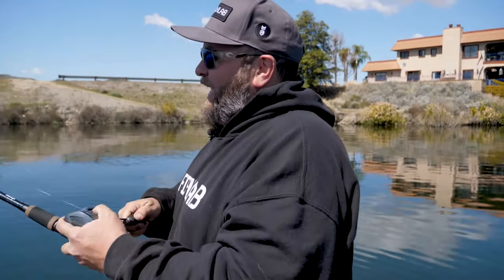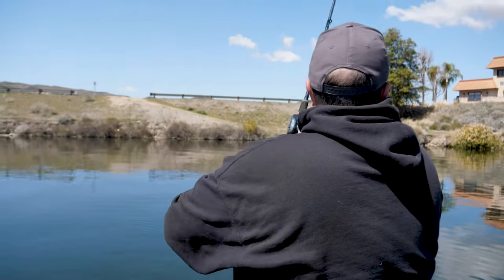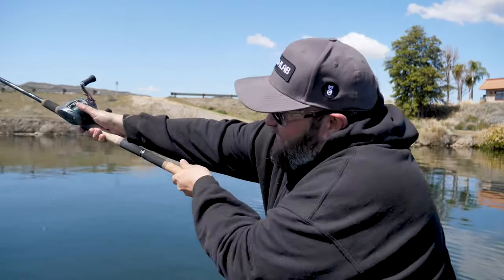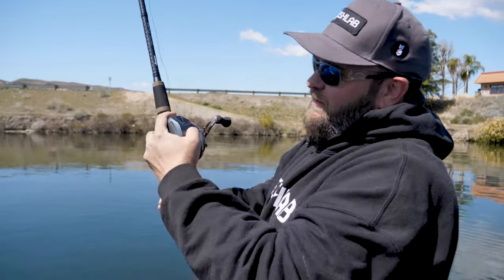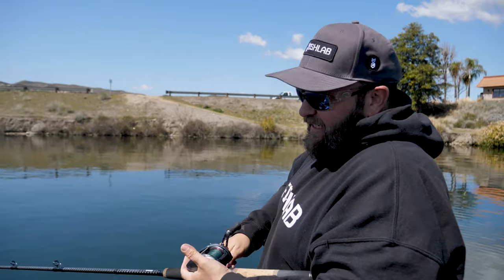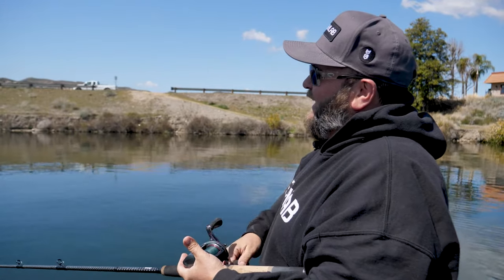On a steady retrieve, this bait has that classic S action. It's a great search bait, as with muskie fishing — long cast, stout, heavy, powerful rods, big reels, heavy braid. On this steady retrieve, the bait has that tight S action.